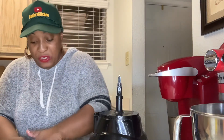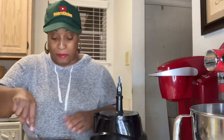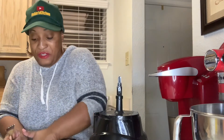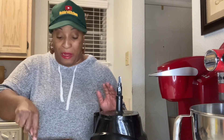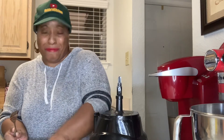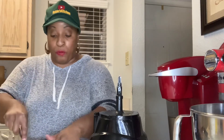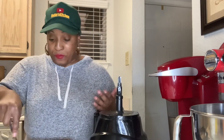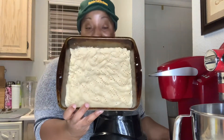Make sure it goes from edge to edge. We're going to get a fork and poke holes so it doesn't bubble up in the oven. Make sure all the edges are coming together. While this is baking, we're gonna make our filling. It should bake about 15 to 20 minutes depending on your oven. If you want a darker crust, go about 20 minutes. This is our crust — it's going in the oven for about 15 to 20 minutes at 350.